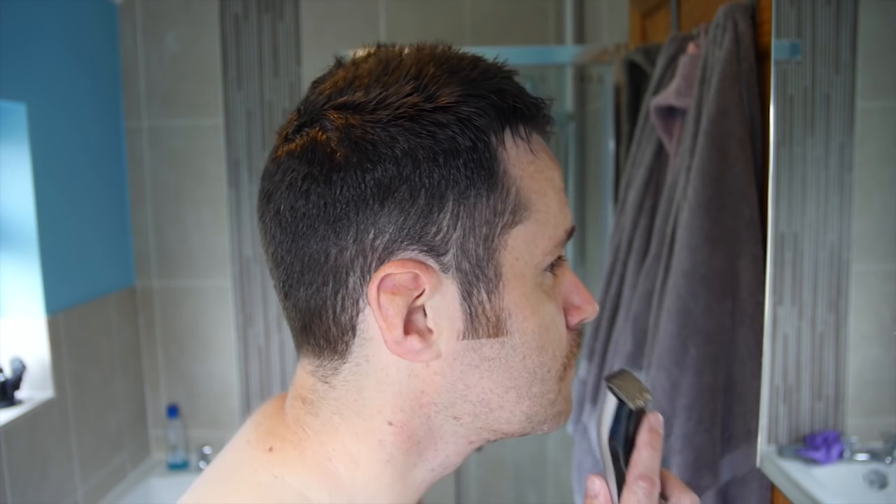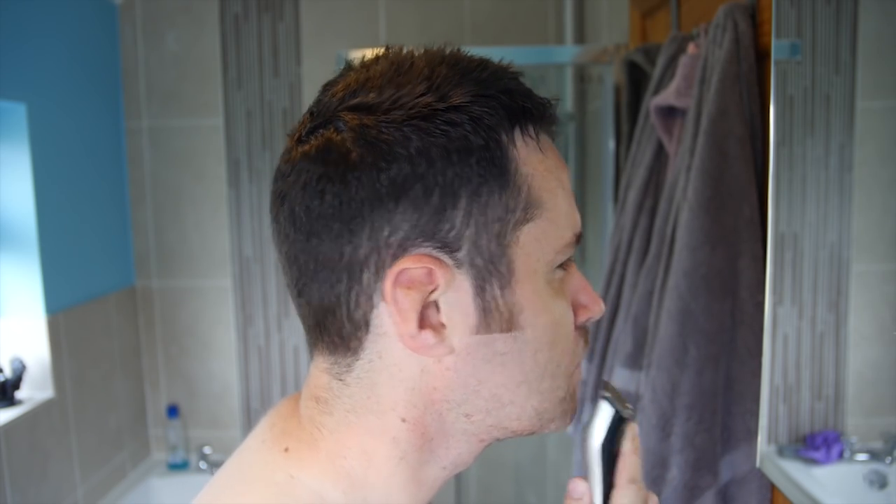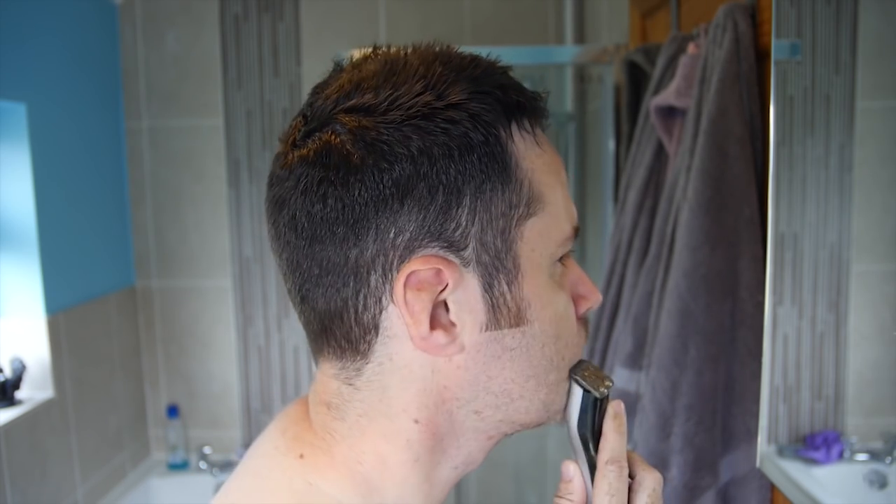So the next stage is the Hitler look. Not that I would ever go outside like this — not unless I was going to a German-themed party. But this is the next step before completely removing it from my face.